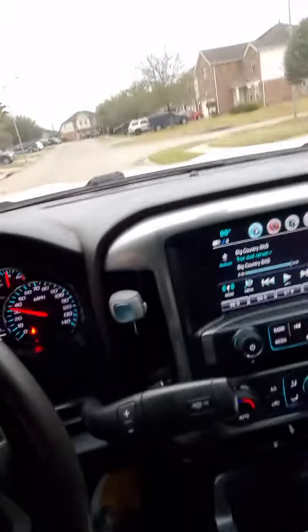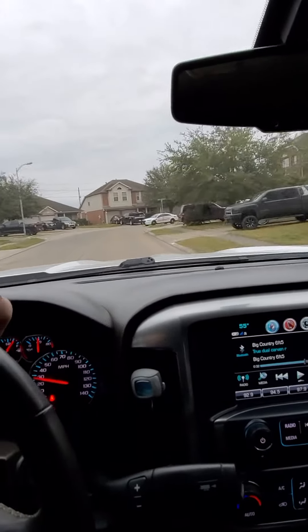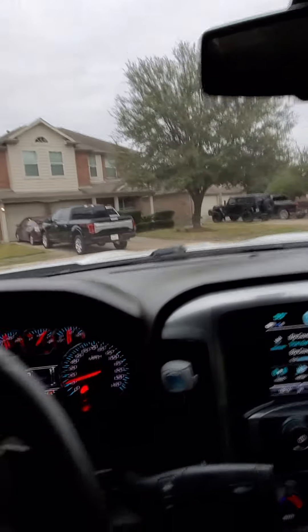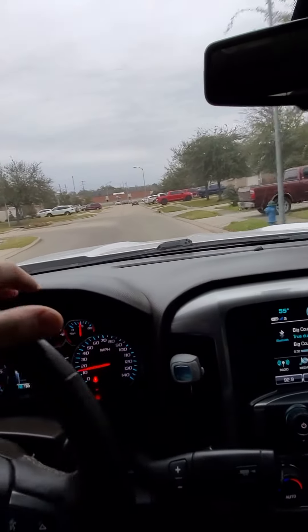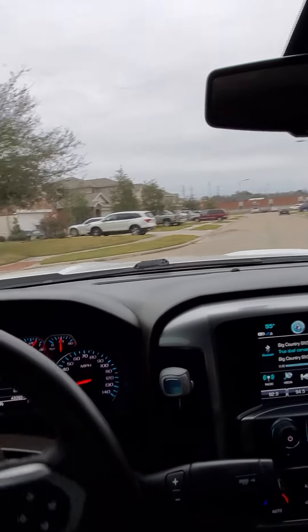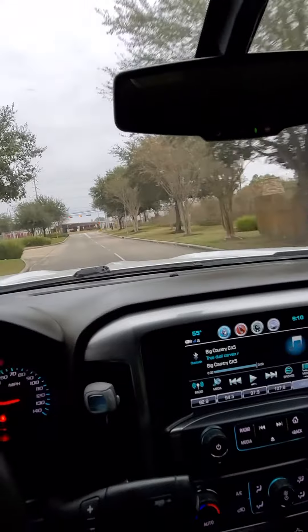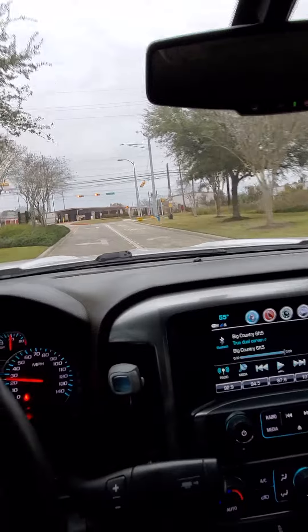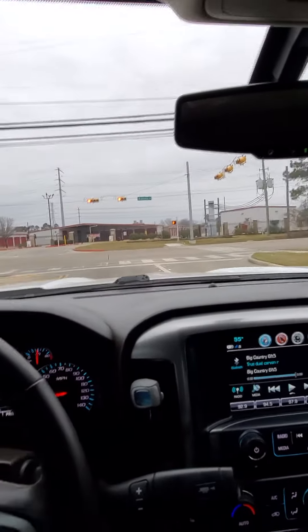I've had the Borla XS and the Borla Attack most recently, and then this is the Carbon Arm. I love the Carbon Arm, man — it sounds amazing.